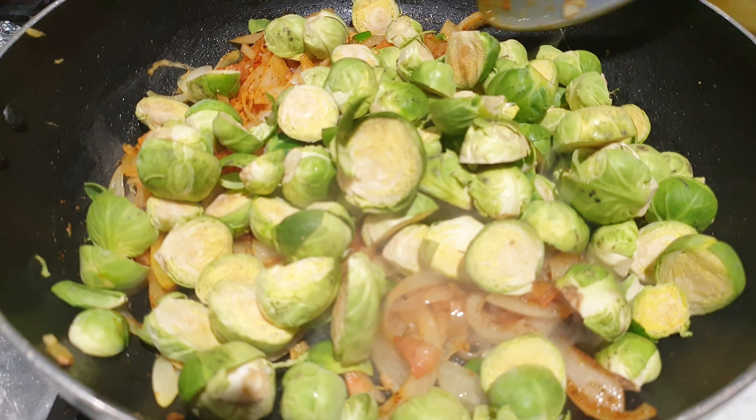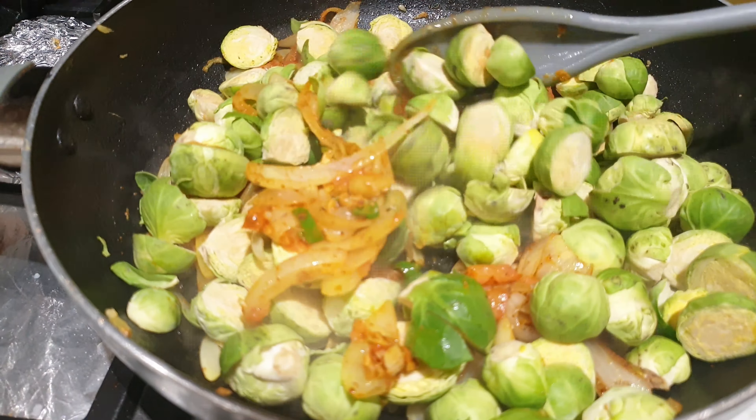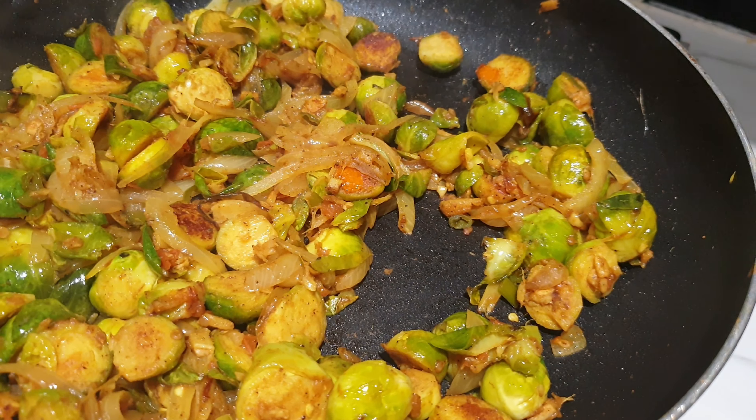I like to leave my veggies with a slightly crunchy texture, because when they go mushy they lose their nutrition, texture, and taste. This is what they look like after 15 minutes — they look delicious, and they were delicious!